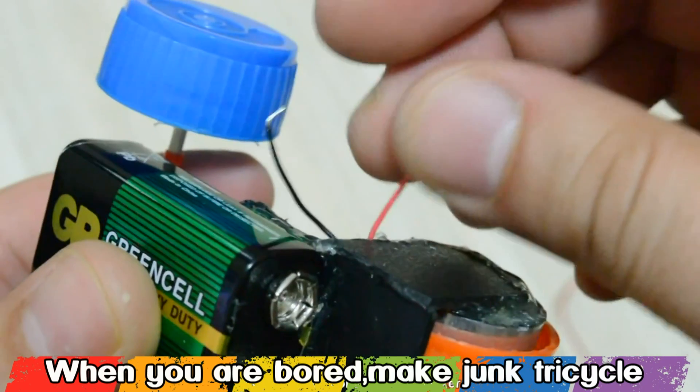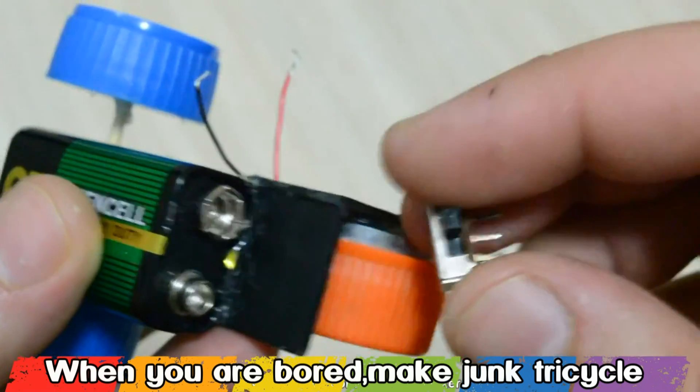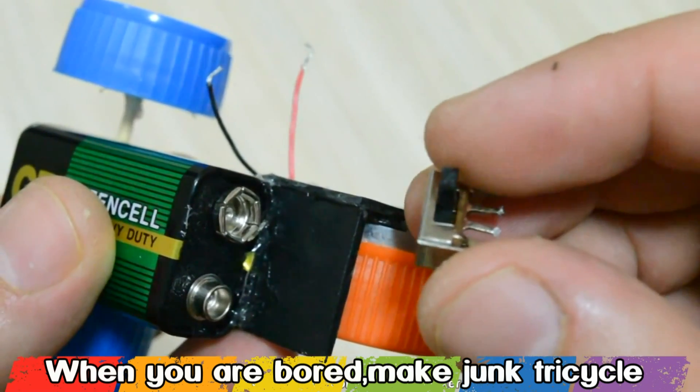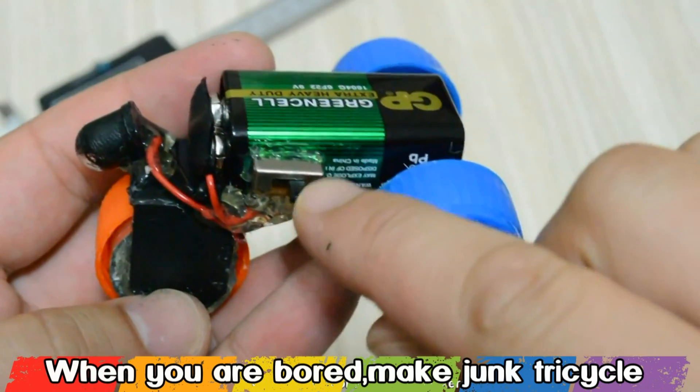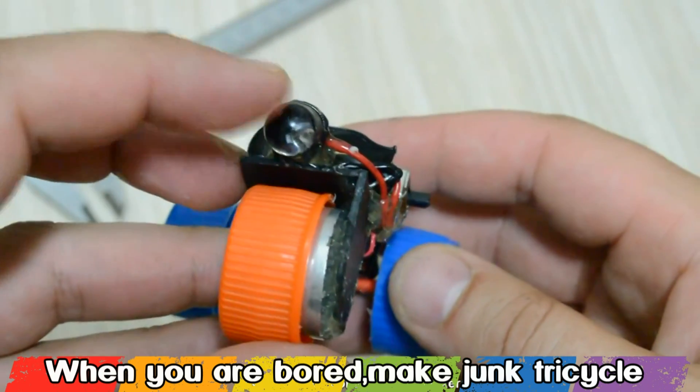The wires from the DC motor we're gonna connect to the 9V battery terminals, and you're gonna do that by soldering the wires to a 9V connector. I have also added a small power switch for turning the tricycle on and off.